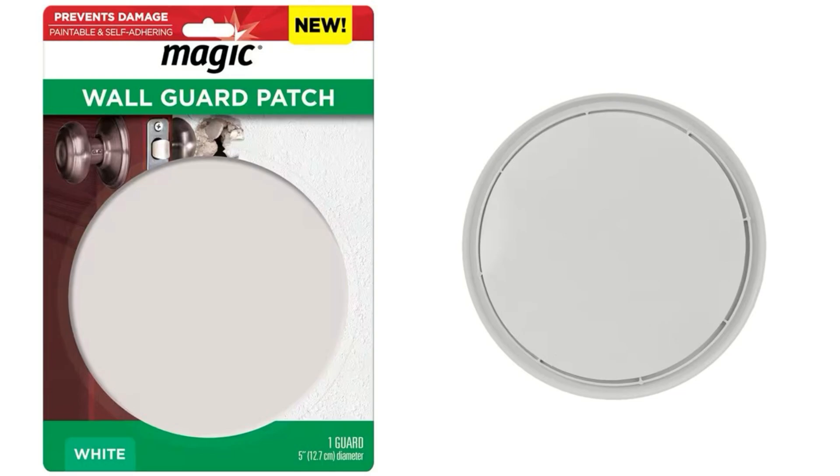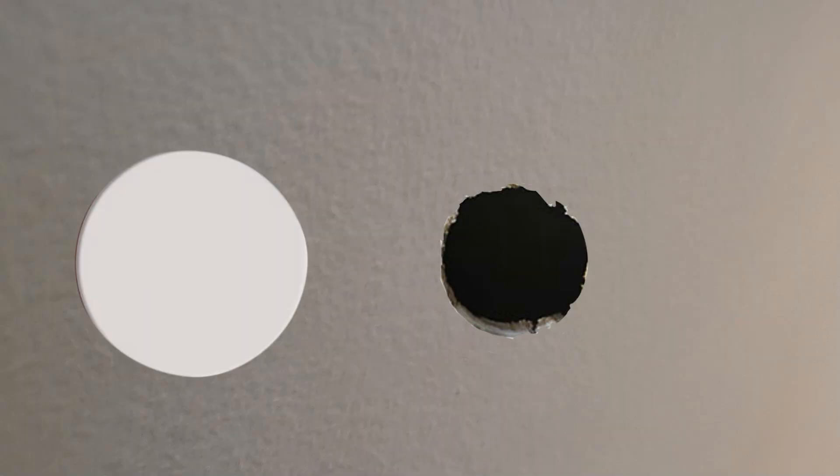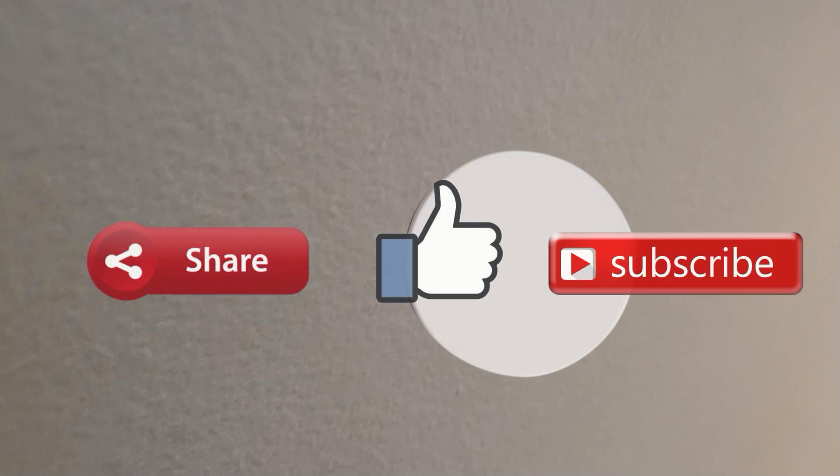Now I'm going to address this hole. Here's the plastic plate — just remove the paper and it's a sticker. Then, if the hole is there, you just take it and stick it onto the wall. If you know someone with this problem, share this video with them. Tap that like and subscribe button too — thanks for watching.